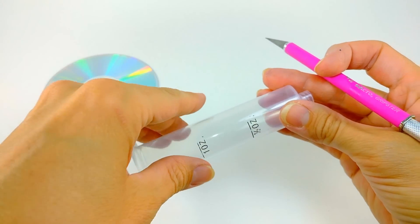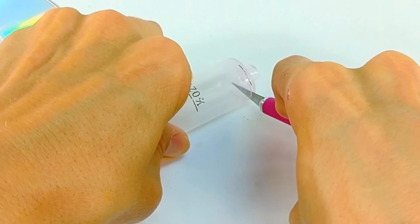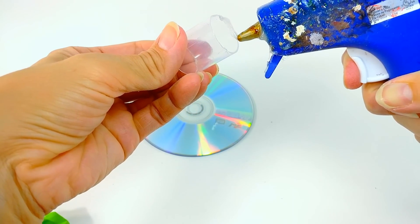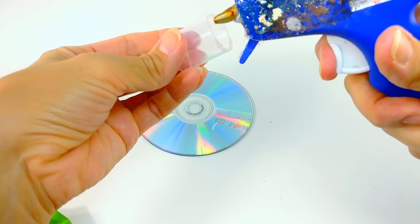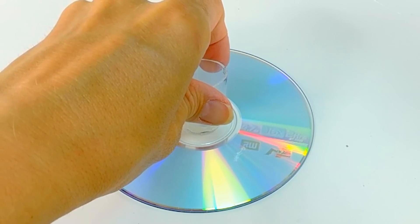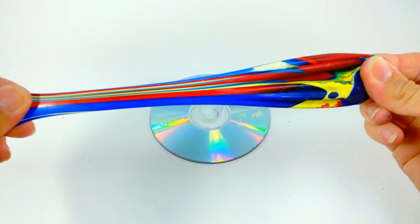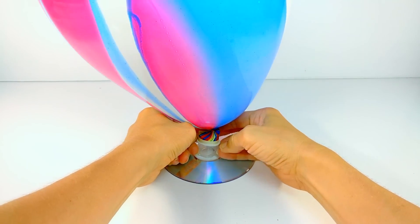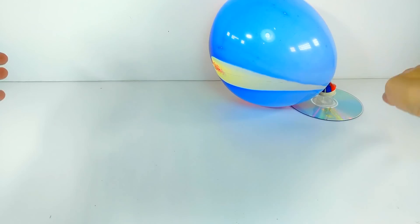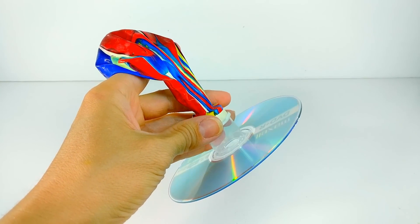Our second-to-last trick is purely for fun. If you have a disc you're not using, you can make it float. I have a small syringe I'll cut into a cylinder — any small cylinder works. You want to create something that attaches to both your disc and your balloon, so glue-gun it to the disc and attach the balloon. Blow up the balloon, twist the bottom so air doesn't escape, attach it, then untwist and watch your disc float around. In a bigger space it would fly around pretty quickly!